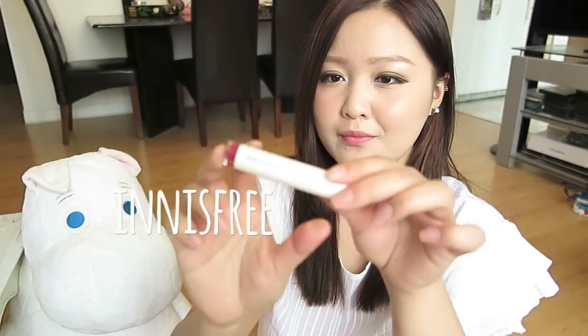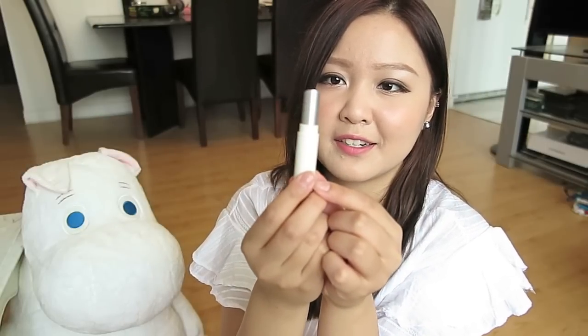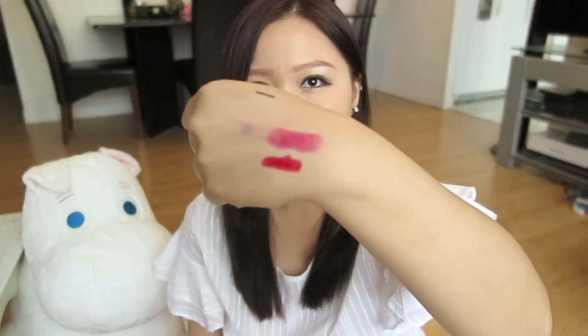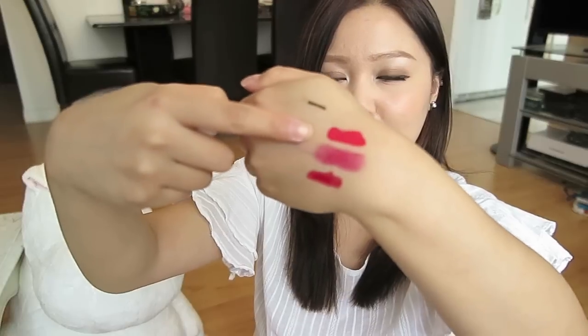The next one is the Innisfree Color Glow Lipstick in number 6. It's an extremely smooth lipstick with camellia oil and melting formula. I agree because I'm wearing it today — it's very soft, very creamy, and a really nice color. After that is the Color Lips Fit in number RD 301.